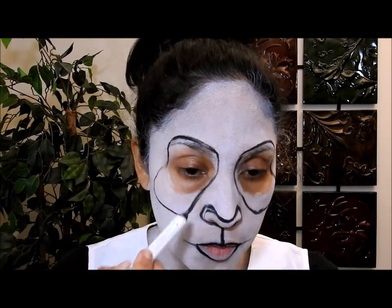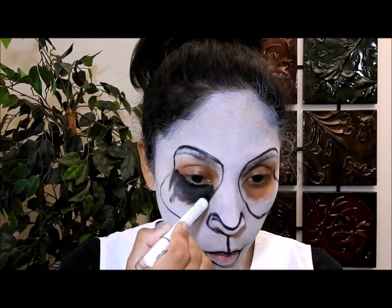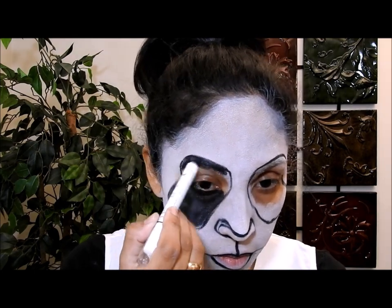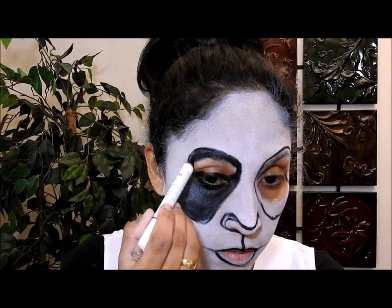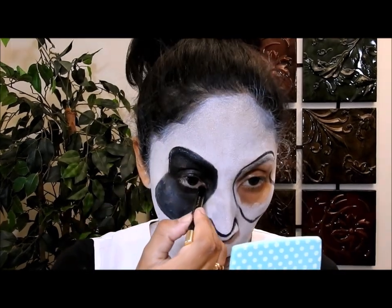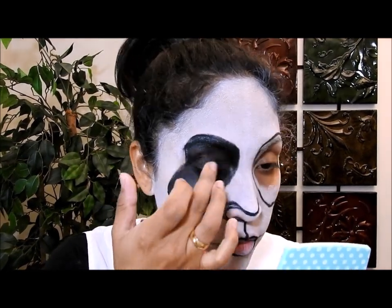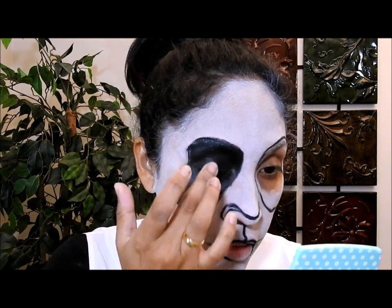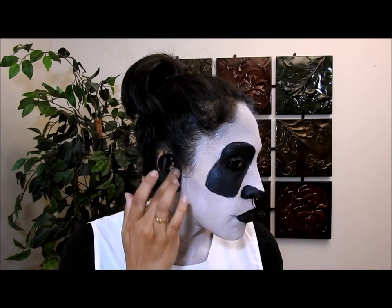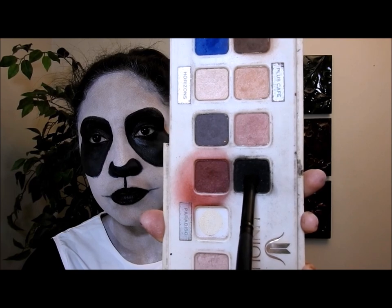I'm going to keep drawing some lines, then use this NYX eye pencil to color in. I like to use this one because it's thick and big, which helps me do the job faster. Now I'm going to take my regular black eye pencil and put it in my water line, both upper and lower. Then I'm going to start blending the black color on the panda eye and coloring in the rest.